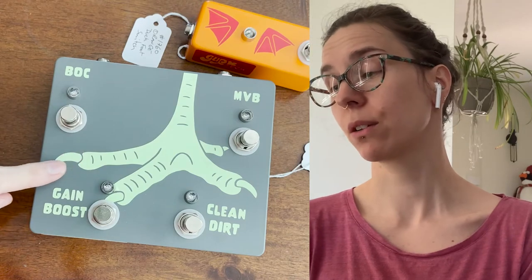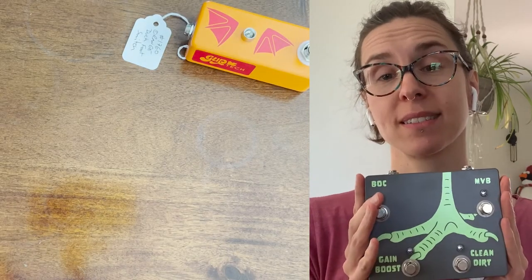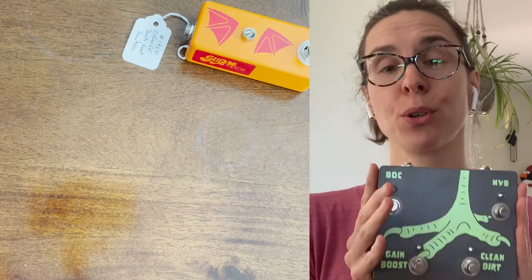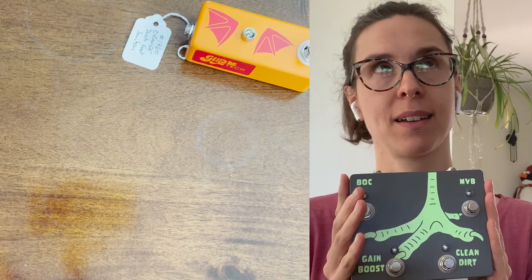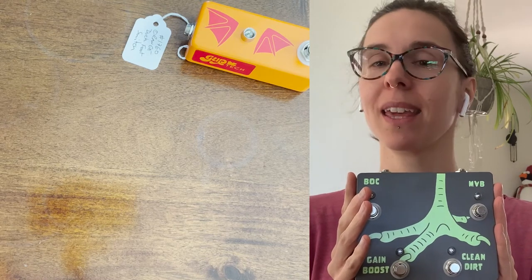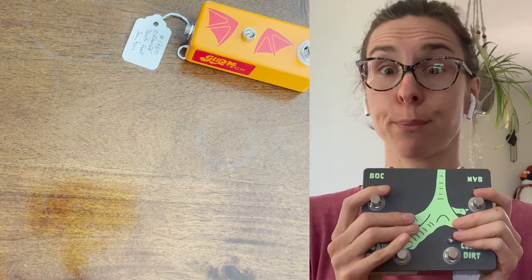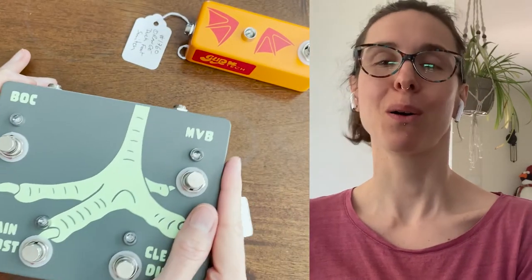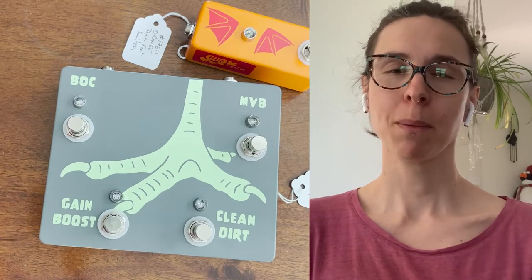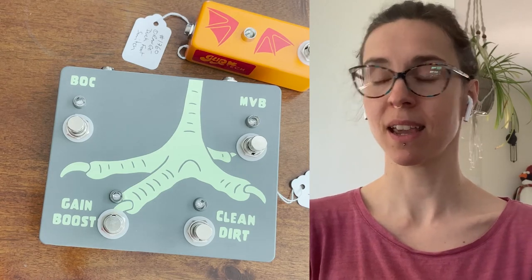Every time you see that kind of greenish neon color, it's because it glows in the dark. If you have this fantastic piece of art on your pedalboard, it's going to glow in the dark. I think, if I remember the data sheet correctly, if it's exposed enough to bright light, it'll glow for up to four hours. How cool does that look on a pedalboard? On many pedals we have the option or special editions with glow in the dark.